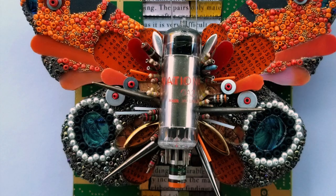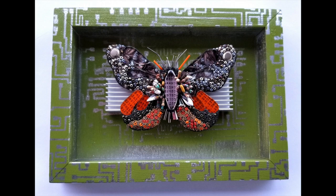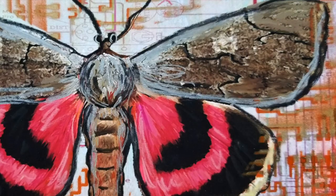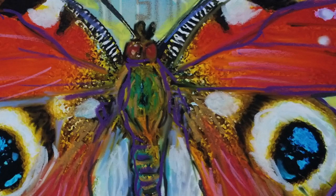Hey guys, Rebecca here. I've been working on more beaded butterflies — it's Show and Tell Thursday, so I'm going to show you what I've been working on for the upcoming sale at North Haven Gardens on Saturday.